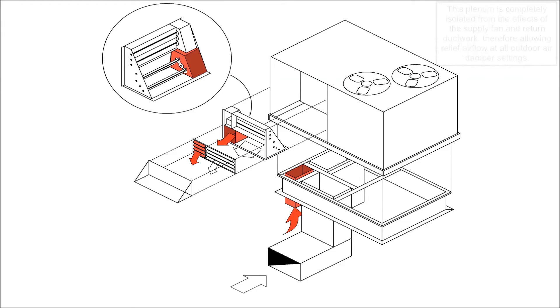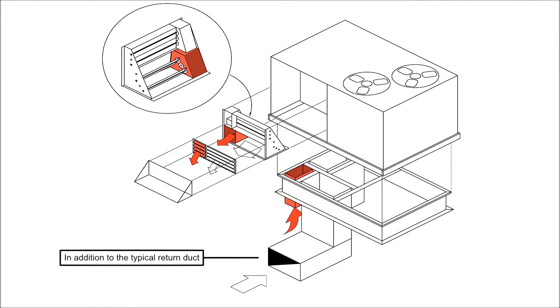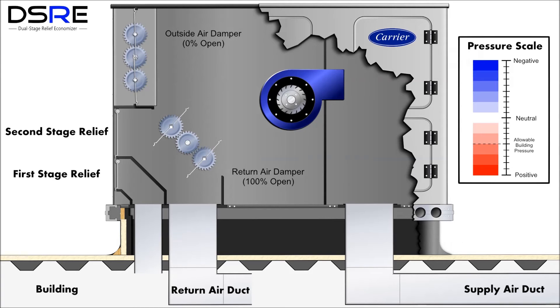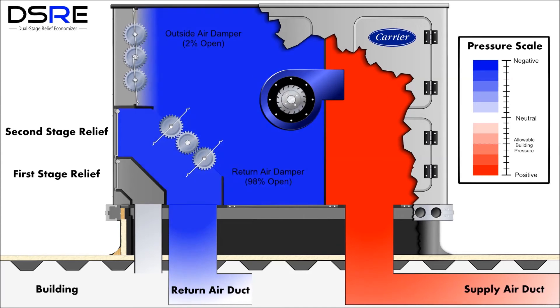This new dual-stage relief economizer is a simple yet cost-effective solution to manage relief air in a commercial rooftop unit using an economizer. In addition to the dual-stage relief economizer itself, a field fabricated and installed duct relief must be installed as shown. This duct should be uninsulated, should match the economizer connection size, and should terminate open-ended immediately below the building roof deck.